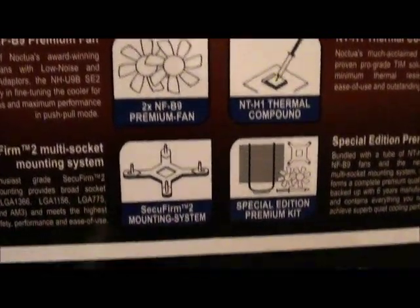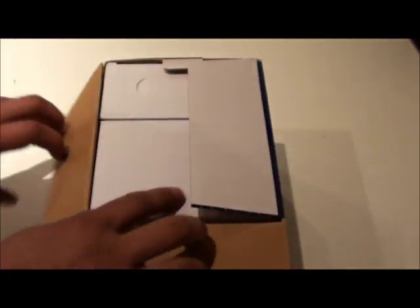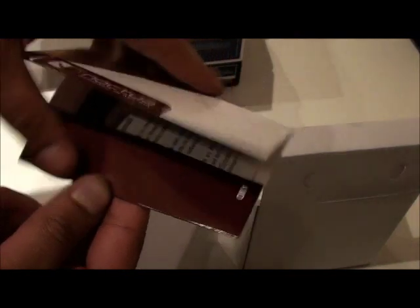Around the side and back it shows an explanation of the different types of technology it has, and a quick installation guide. Let's go ahead and unbox it. We've got one box, two boxes, and an instruction manual.